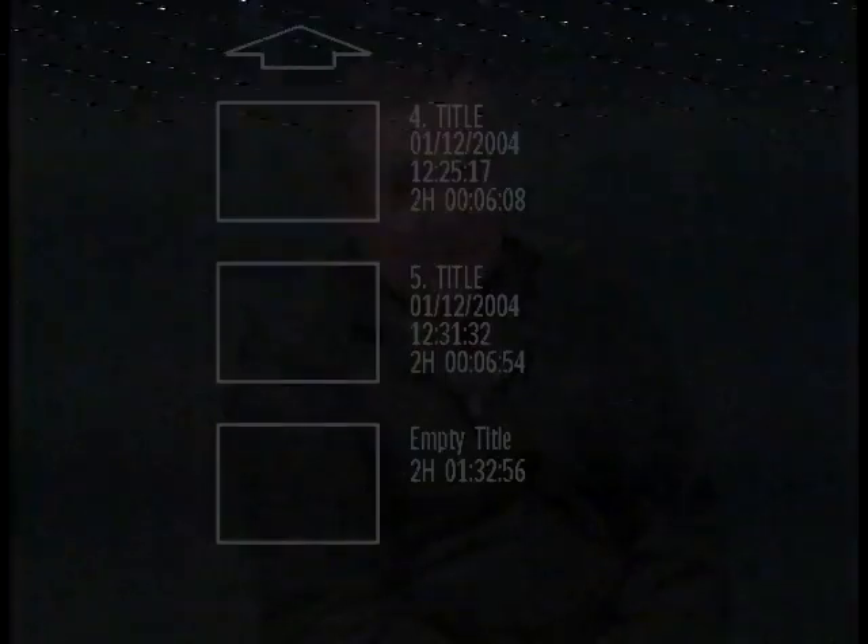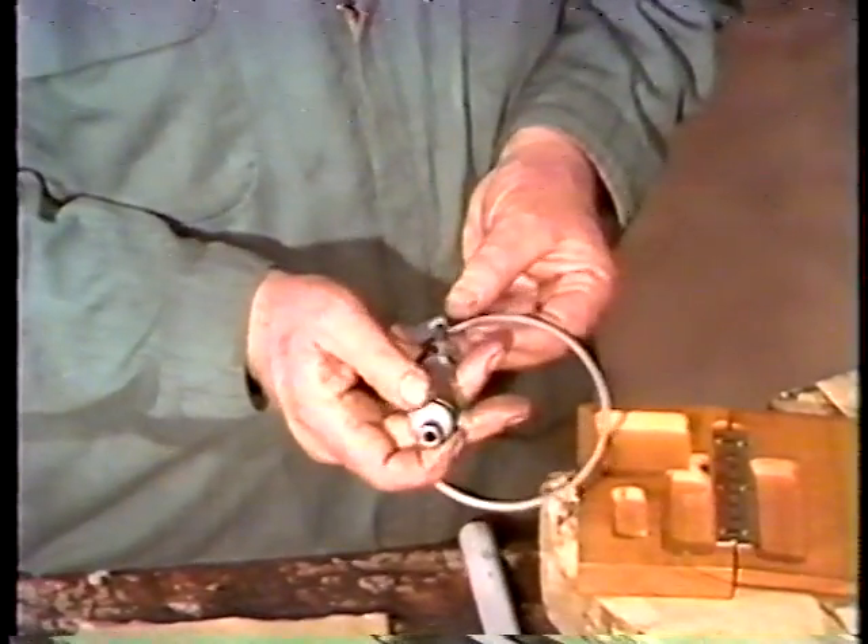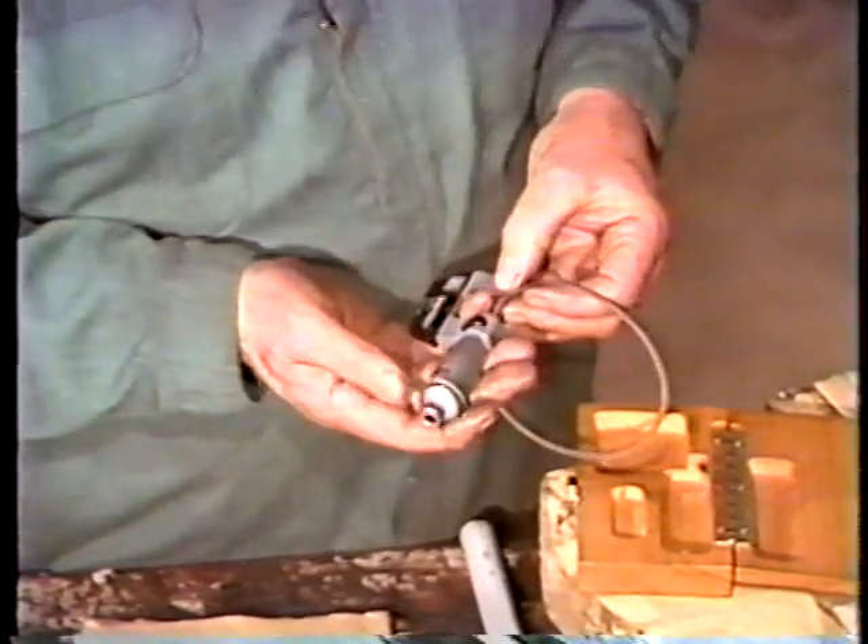Right now, we're at a good point to stop the tape so you can review what we've covered so far with your instructor. In the previous segment, when the pump was reassembled, standard packing was used. In this segment, we'll discuss the installation of a mechanical seal. Many pumps can be fitted with either standard packing or a mechanical seal. The type of sealing arrangement depends upon what the pump is going to be used for.